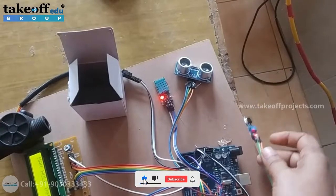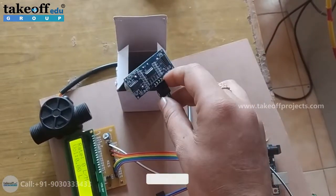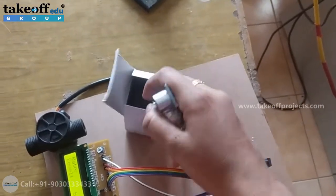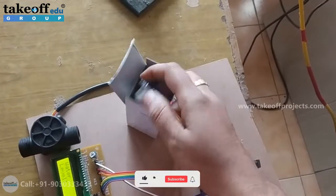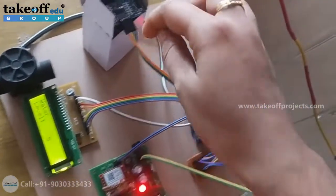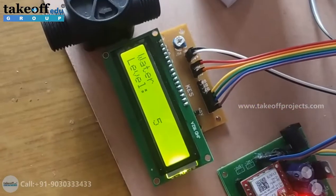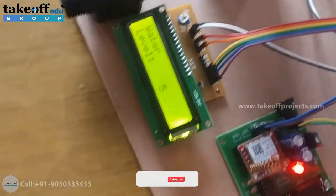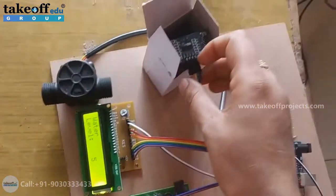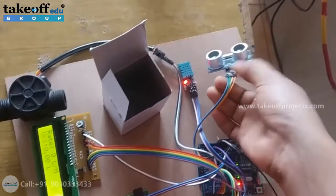Now coming to the ultrasonic sensor. Whenever the water level distance of the manhole is less than 10 cm, you'll get a message alert as 'water level of manhole.' Now see, this distance is less than 10 cm, so in this case you'll also get the alert on LCD as 'water level is 5 cm,' and at the same time you'll get a message alert. This is how we can calculate the water level of the manhole using the ultrasonic sensor.